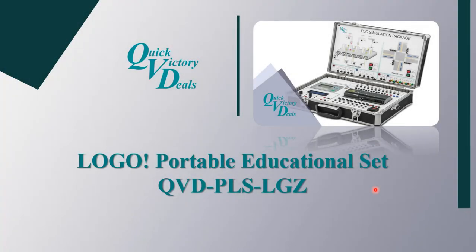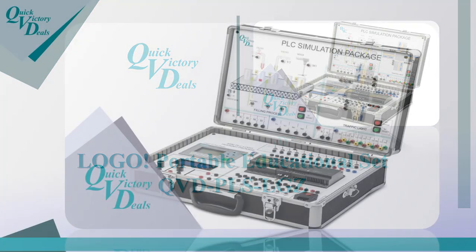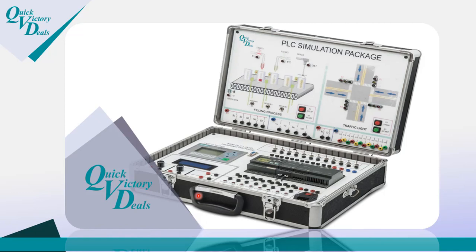Hello and welcome. Today we have a training product from QVD company: the Logo Portable Educational Set, with order code QVDPLSLGZ. This product is suitable for training centers, companies training their engineers about PLC, and for people who want to start learning about PLC.